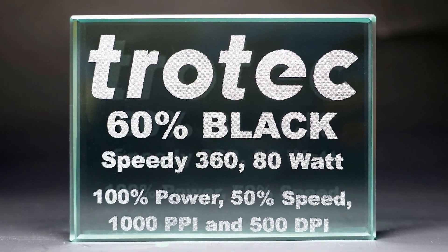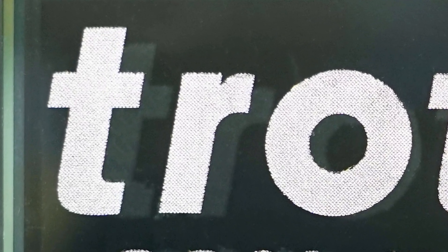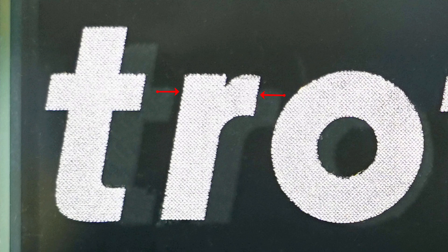The issue with this process, as you will see when I zoom in, is that the engraving is now a halftone dither pattern. Because of this, it causes the edge of the text to look a bit rough.